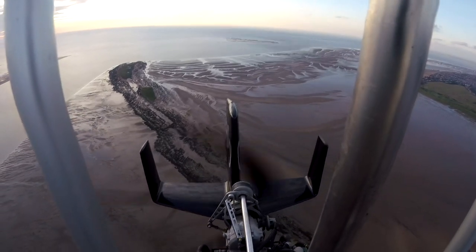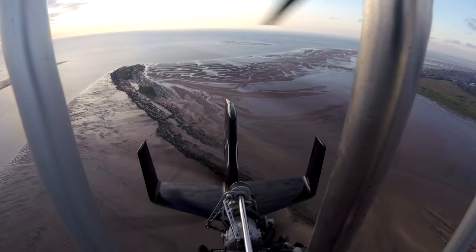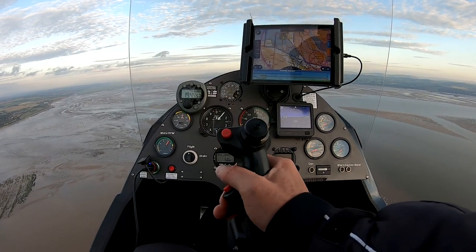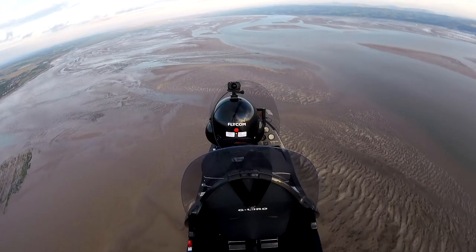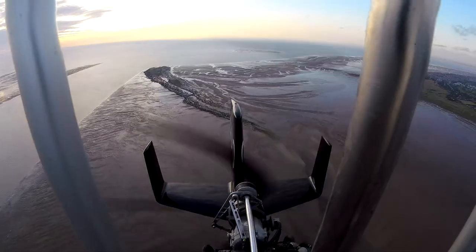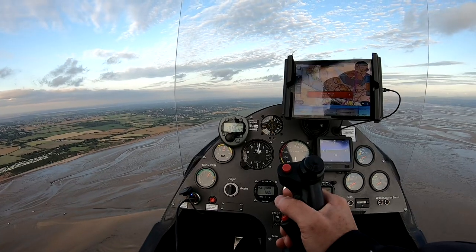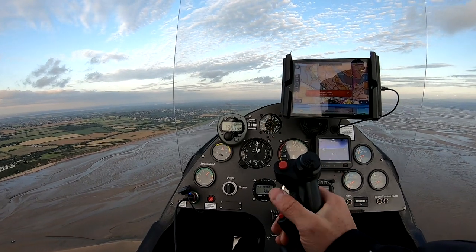Roger, Golf Romeo Oscar, squawk 5052, report your altitude in Liverpool QNH 1015. 5052, 1100 feet on 1015. Golf Uniform India Romeo Oscar, cleared to enter Liverpool control zone on track Heswall, not above 1500 feet. Basic service outside controlled airspace. Clear to enter, on track Heswall, not above 1500 feet, Golf Uniform India Romeo Oscar.